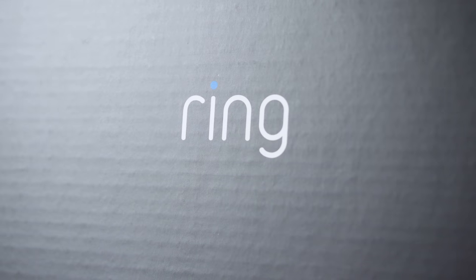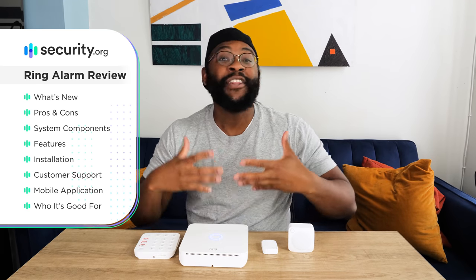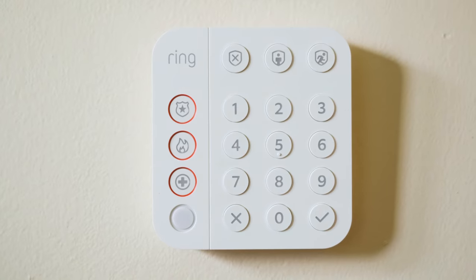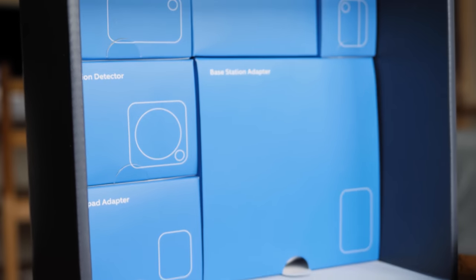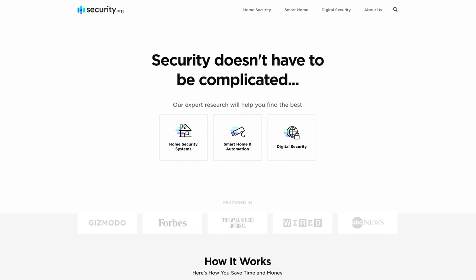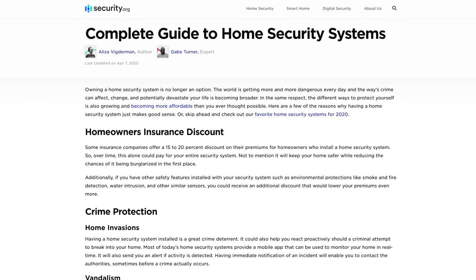In today's review of the Ring Alarm second generation home security system, I'm going to go over what's new, the pros and cons, the system components, the feature set, the installation experience, the customer support, the mobile app, and who I think this device is particularly good for. If you want to read my full comprehensive written review, head on over to security.org, where you'll find comparisons, tips, and guides on how to keep you and your family safe.